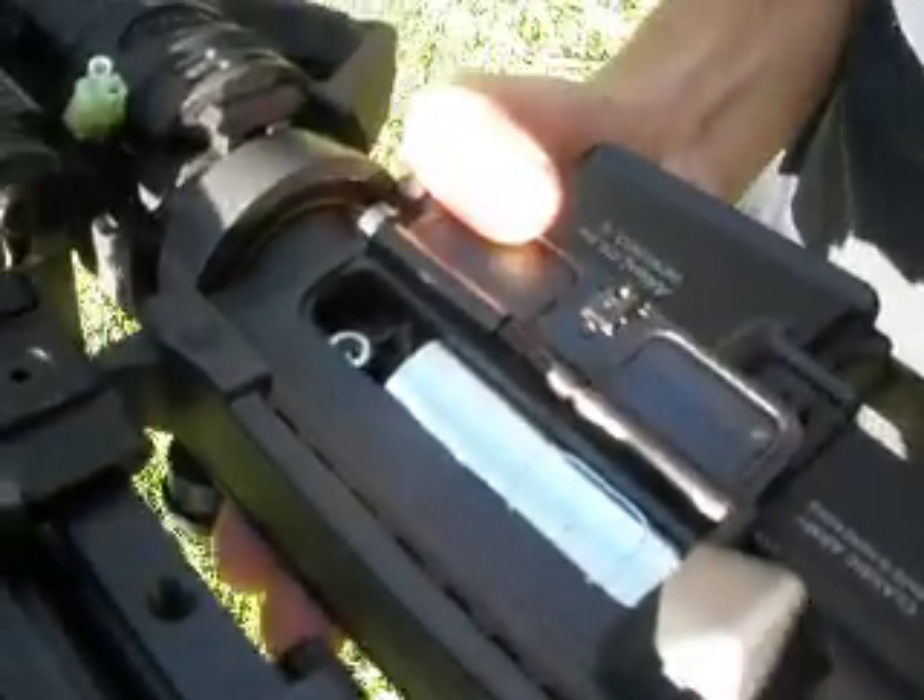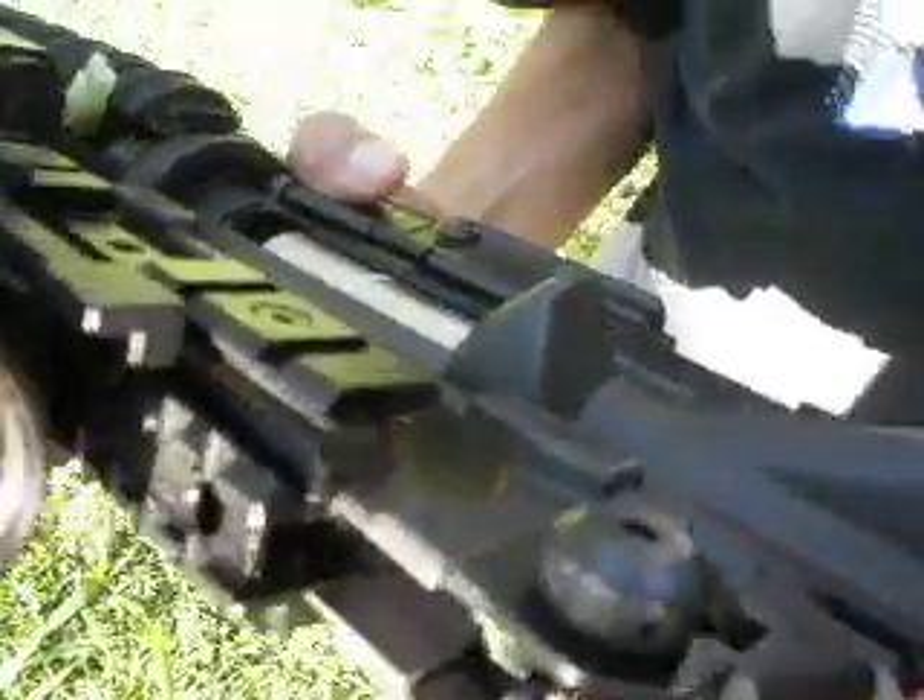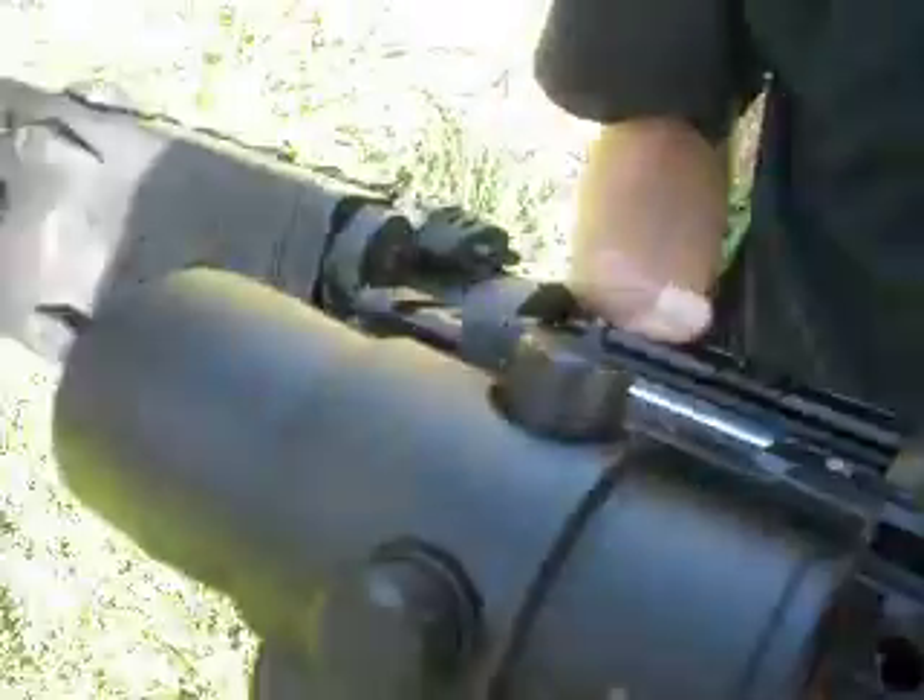I'm guessing counter-clockwise — to the right for more hop, to the left for less. Probably something like that. They really should put labels on these things.